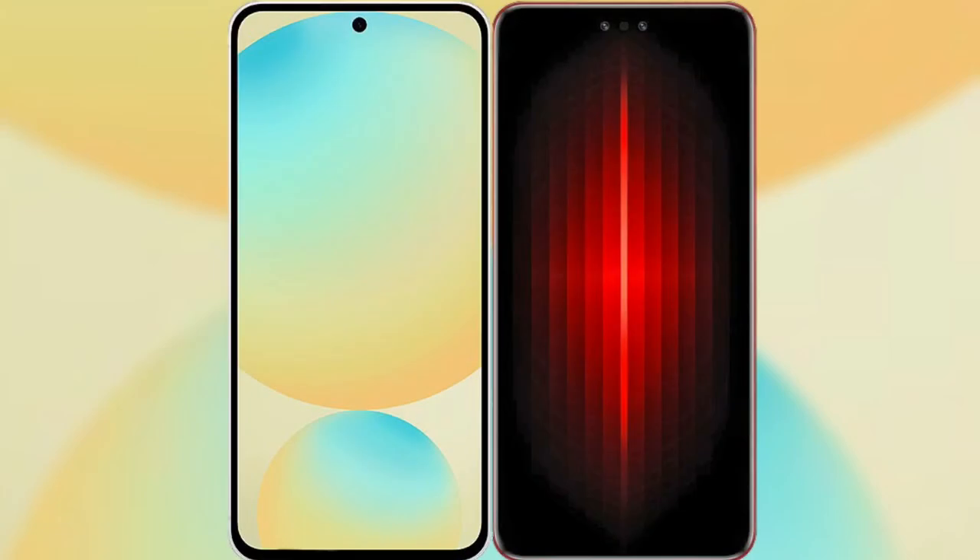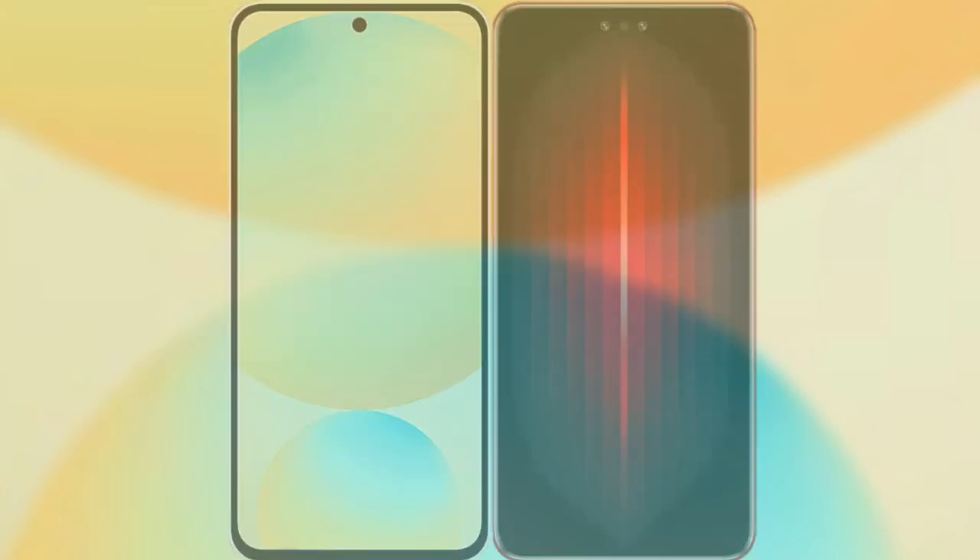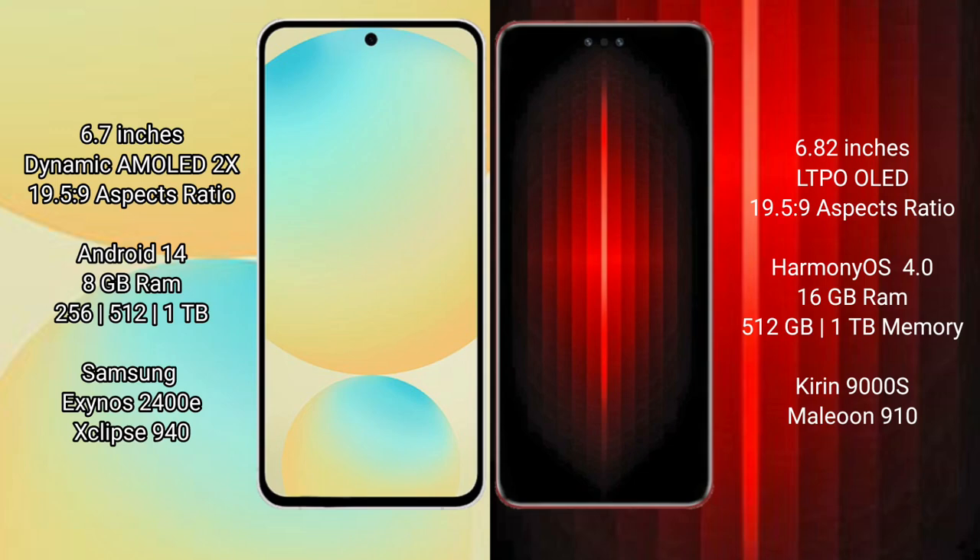I will compare the new Samsung Galaxy S24 FE with Huawei Mate 60 RS Ultimate. Samsung Galaxy S24 FE features a 6.7-inch Dynamic AMOLED display with aspect ratio 19.5:9. Huawei Mate 60 RS Ultimate features a 6.82-inch LTPO LED display with aspect ratio 19.5:9.